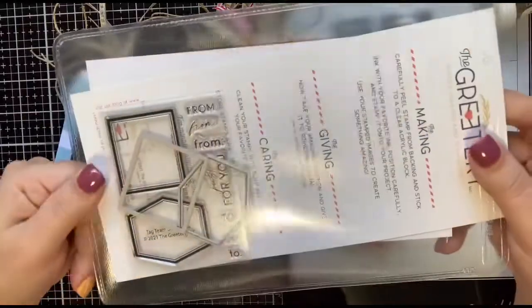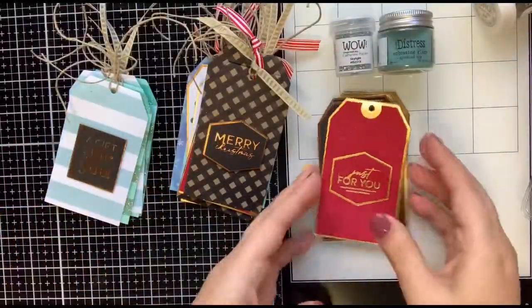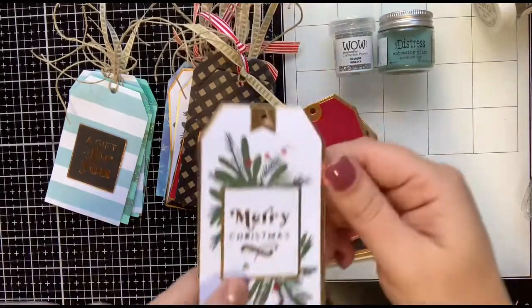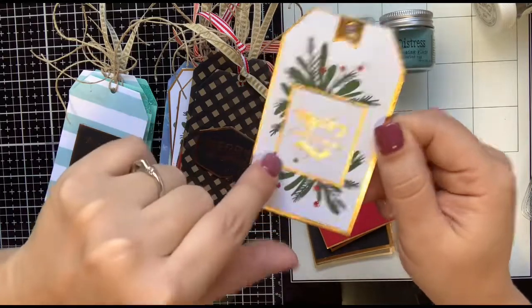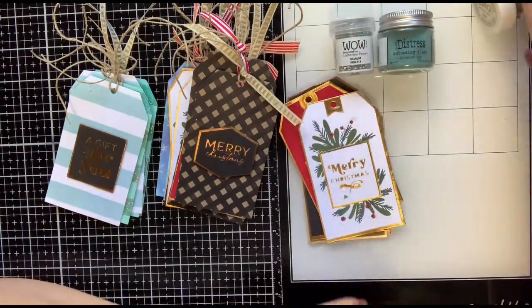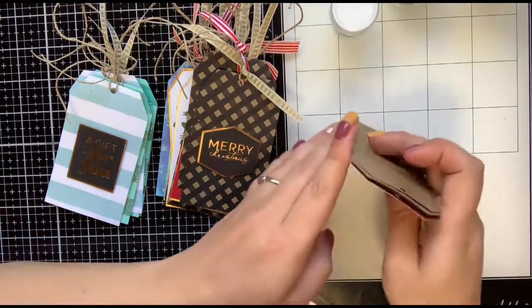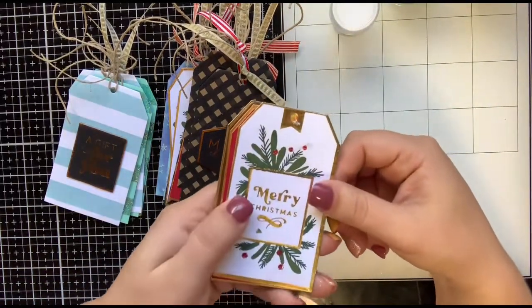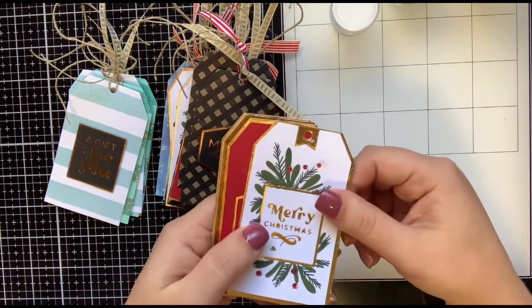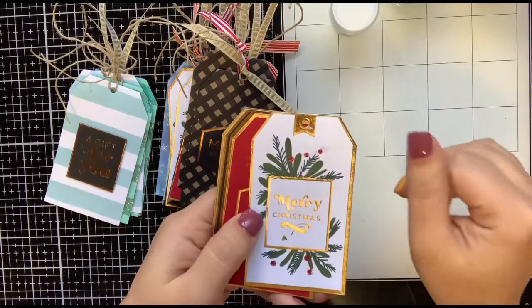It creates these holiday florals around your sentiments. I'll show you some of the tags I made here that aren't complete, because the process goes so quick you can just make a whole bunch of tags at once. And then you can set up in your MISTI and stamp two tags at once as well.